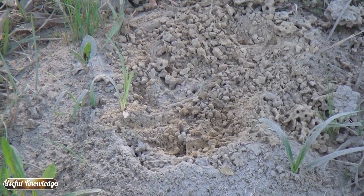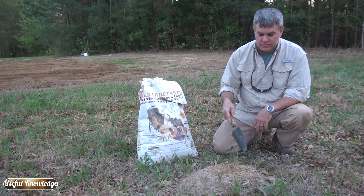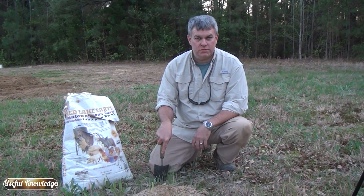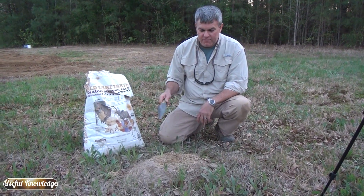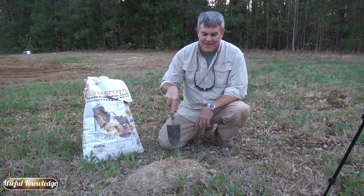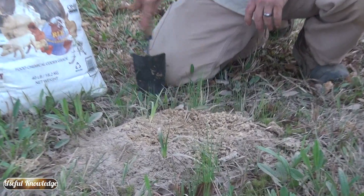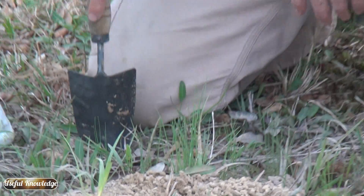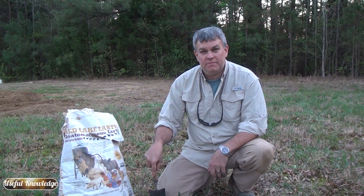We hope you gained some useful knowledge you can use around your house to kill fire ant mounds without poison. We used diatomaceous earth — sprinkled some on top and put some around the mound so the foraging ants could not forage for food and couldn't feed the queen. This stuff rips the exoskeleton so the ants dehydrate and they will not walk through it. It's been about an hour and the workers are refusing to come to the top. If you like this video please hit the like button, and if you want more from Useful Knowledge, please subscribe.